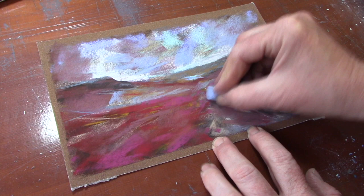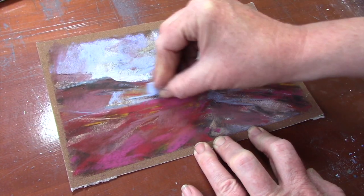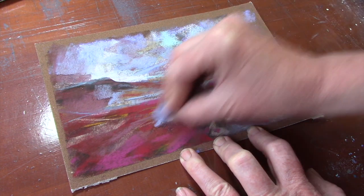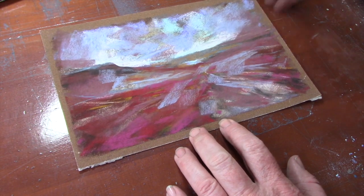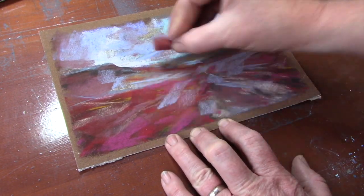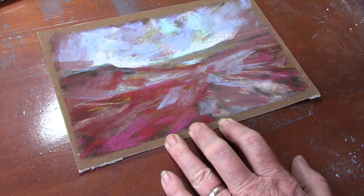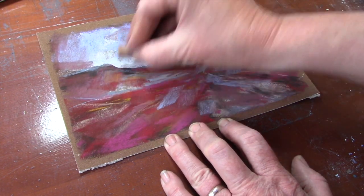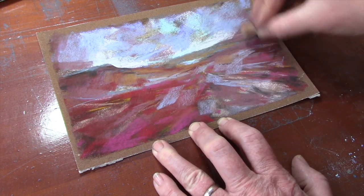I'm going to add some pale blue on top here and just do some blocky twisting and tilting shapes. As you can see, I'm cutting right across some of the light and dark areas. Now I'm just tapping off some excess dust, and next I'm going to add in some of the strong reddish pinks, again just blocking it over quite angular and sweeping across.